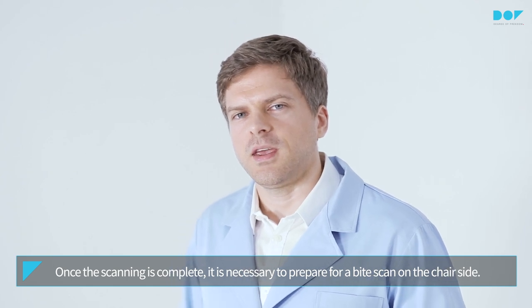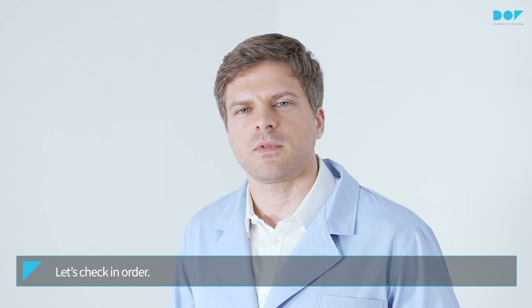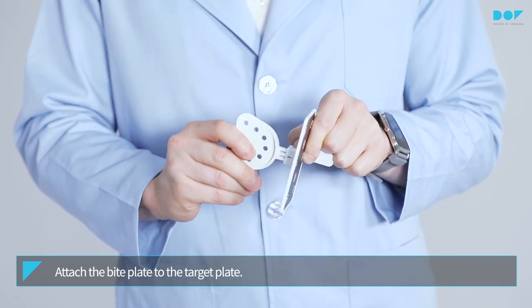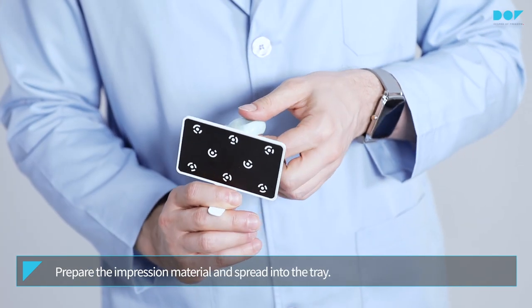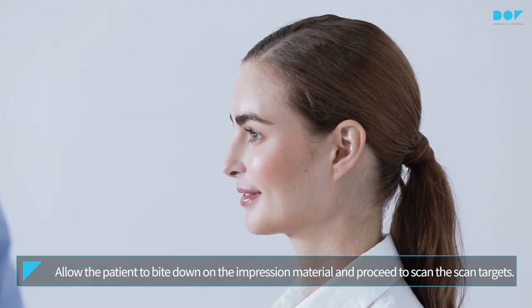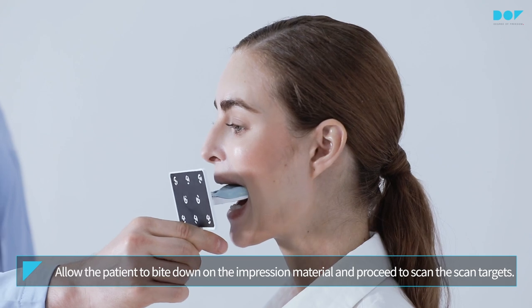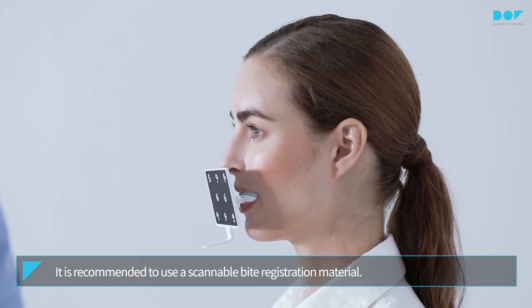Once the scanning is complete, it is necessary to prepare for a bite scan on the chair side. Let's check an order. Attach the bite plate to the target plate. Prepare the impression material and spread it into the tray. Allow the patient to bite down on the impression material and proceed to scan the scan targets.